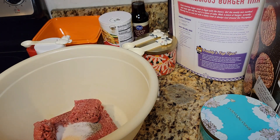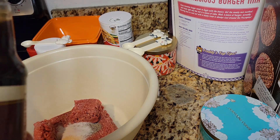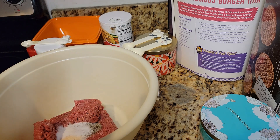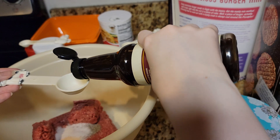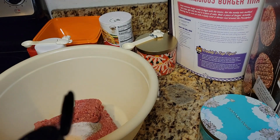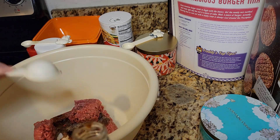A tablespoon of Worcestershire sauce — everyone always jokes about how hard that name is to say. Shake well before using. A tablespoon of that. I have never had this in my life but they want it, so I'll do it. I obey the rules. I'm a rule follower. I need to get that lid off probably.